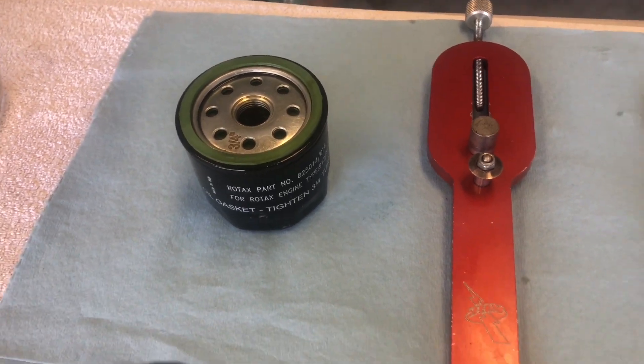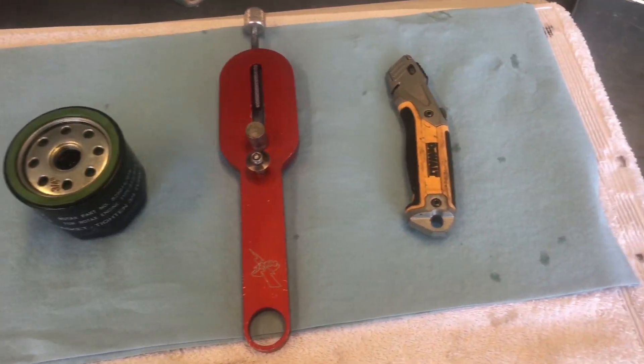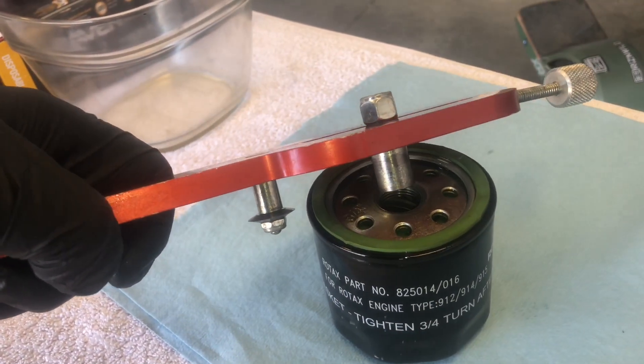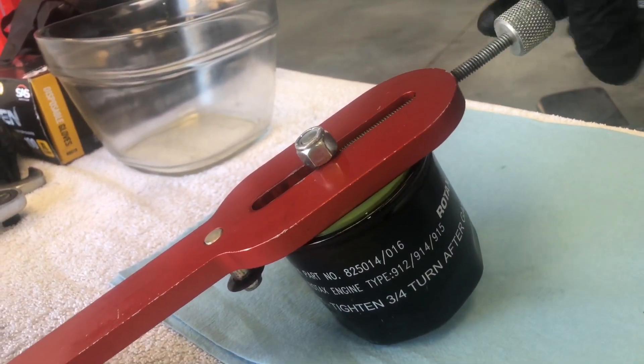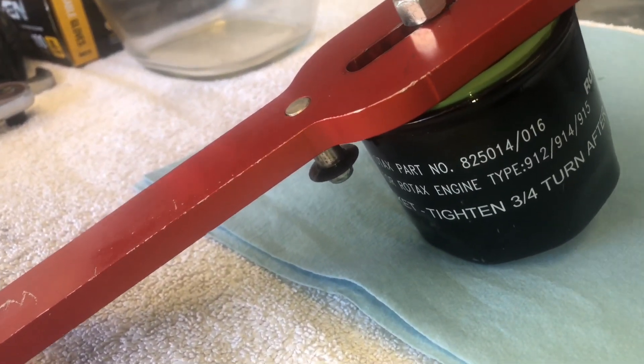In order to inspect the filter, we will need our old oil filter, an oil filter cutter, and a sharp razor knife. For this part of the procedure, install the oil filter on the oil filter cutter and then screw it down until the oil filter starts to make contact with the blade.